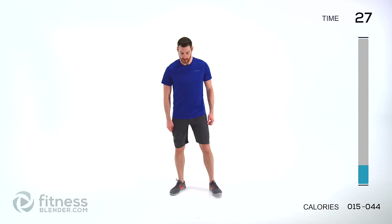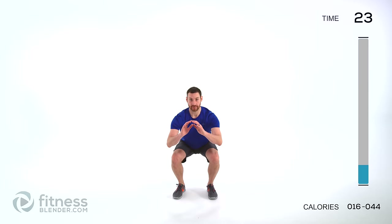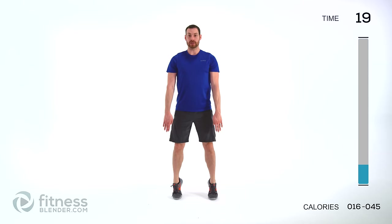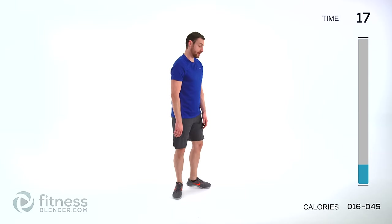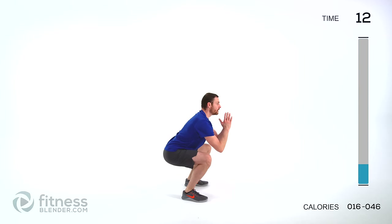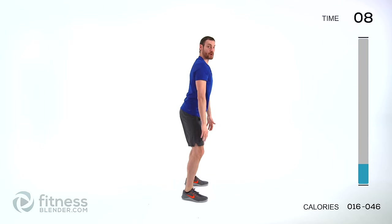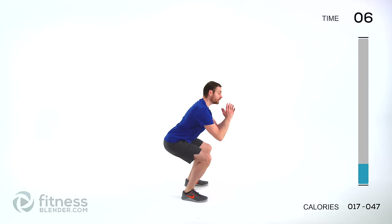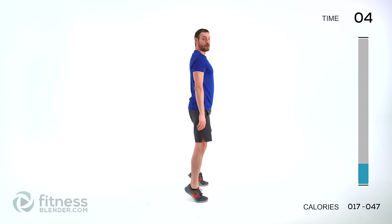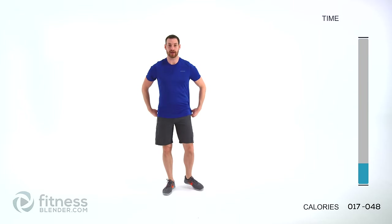We're doing a squatting calf raise. Feet shoulder width apart. Squat down, keep that back flat — just a nice clean squat form. Then when you come back up to the top, flex up onto those toes as high as you possibly can. Squat down and flex up. Get that form down first, and then speed that motion up as you feel comfortable, as long as you still have control.